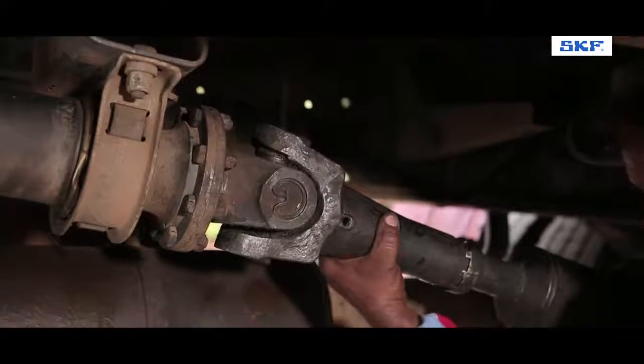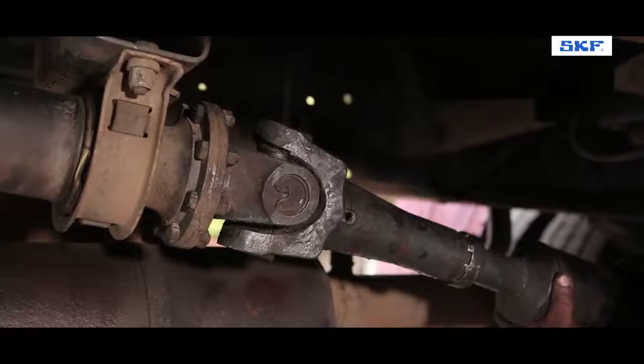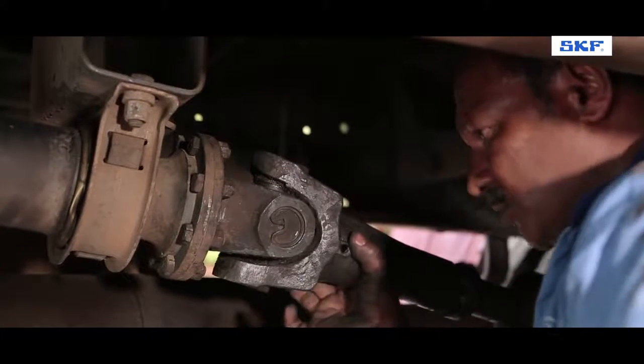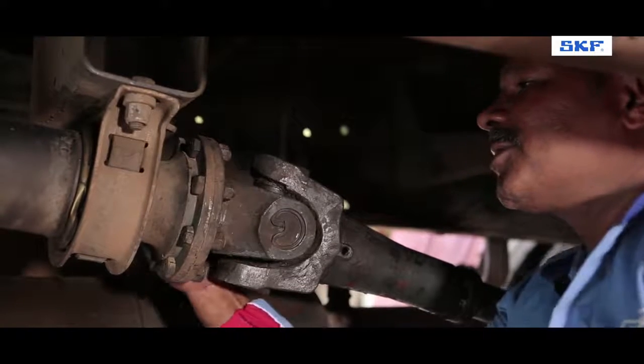In case of a certain noise from the propeller shaft while driving, it can be identified that there is an unwanted amount of play within the pinion and flange joint. This is a clear indication that the UJ Cross needs replacement.